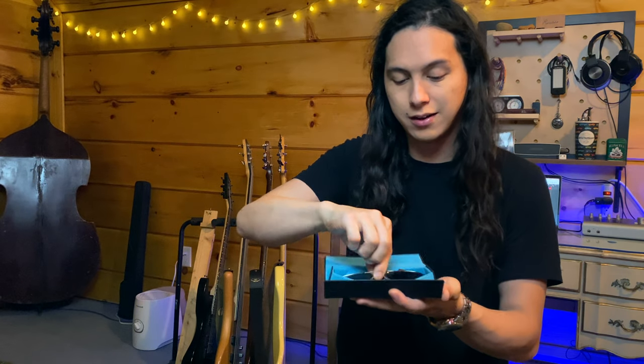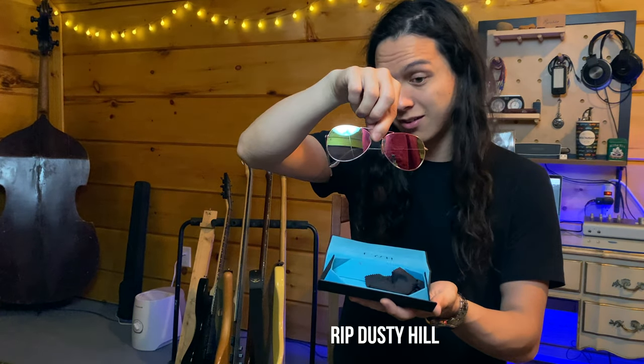Some of the other stuff I keep on me — I always like to keep a nice cheap pair of sunglasses. Not only do they make you look cool, they serve a very practical purpose. Sometimes the sun is glaring in your direction on stage, or there are really bright stage lights and you can't see. You've got to be able to read your set list and see the crowd. Get yourself a pair of these.